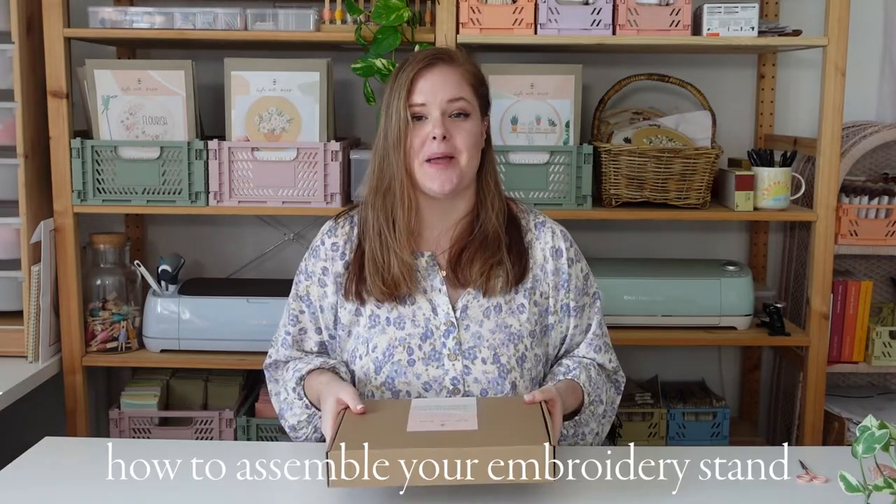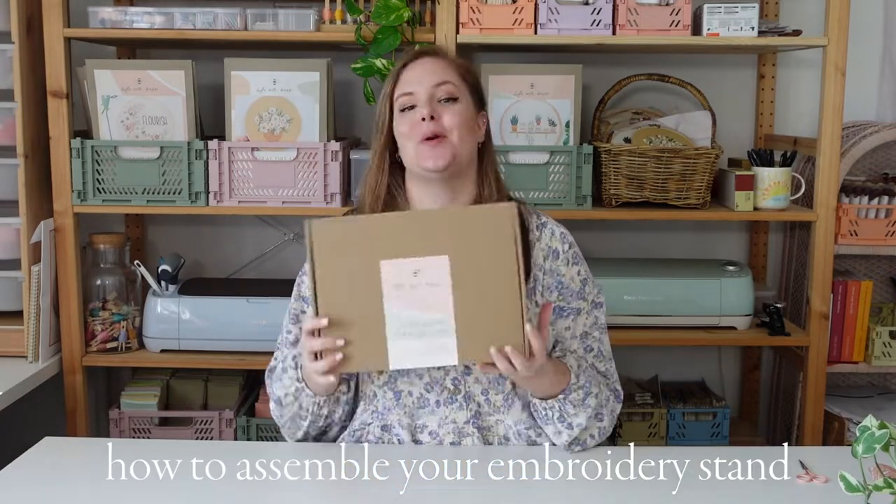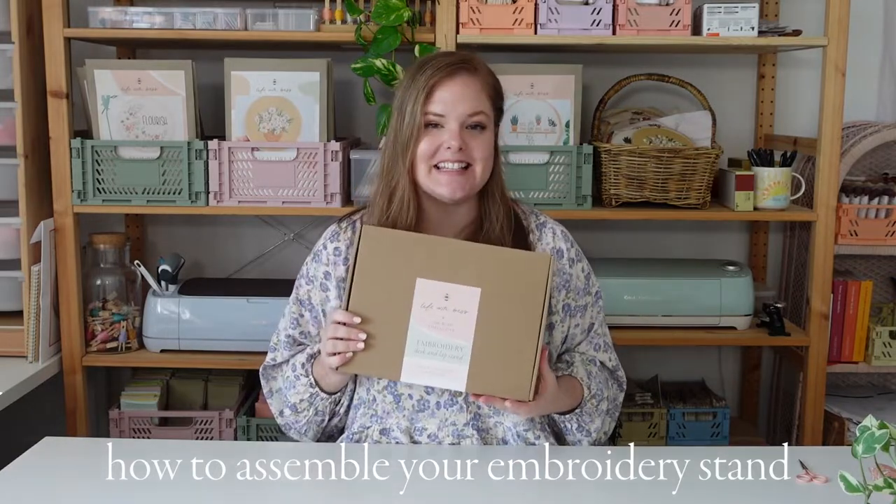Hey guys, my name is Bess. I am the owner and creator of Life with Bess, a modern hand embroidery business based in Brisbane, Australia. Today I'm going to talk you through how to assemble your embroidery stand. It is a desk and lap stand that was created by myself and also Rob and Holly Bush from The Bush Collective.